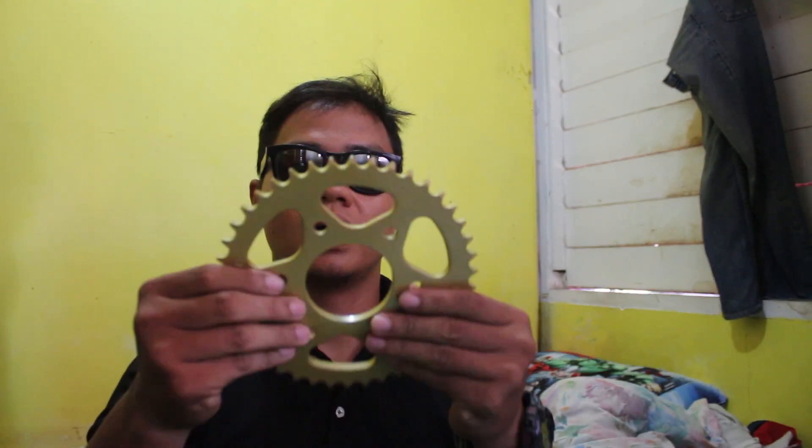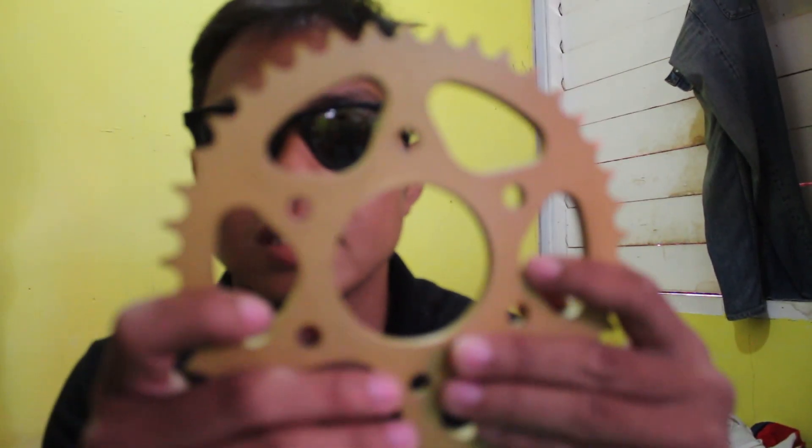Unboxing. Wow, ganda. Ito yung chain sprocket combi. NMK, 15 teeth, 428 pitch. Sun products yung chain. Wow, ito yung sprocket — sprocket, guys.